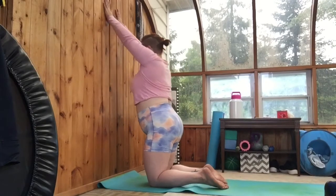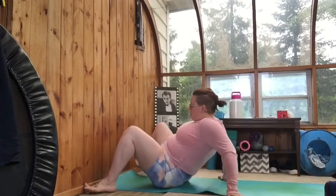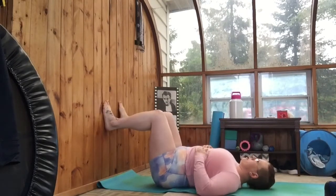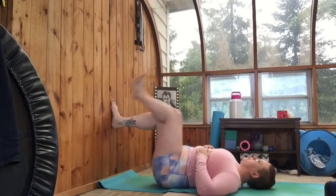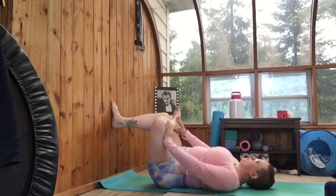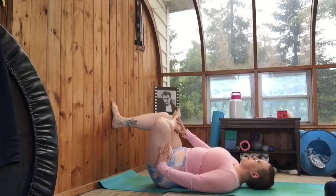Now you're gonna get down on your back, shift your butt about a foot away from the wall, put your feet on the wall, and then we're going to do a figure four stretch. The wall's gonna hold your bracing foot and then you're gonna bring the other one into a figure four, just resting your foot on the supporting leg.